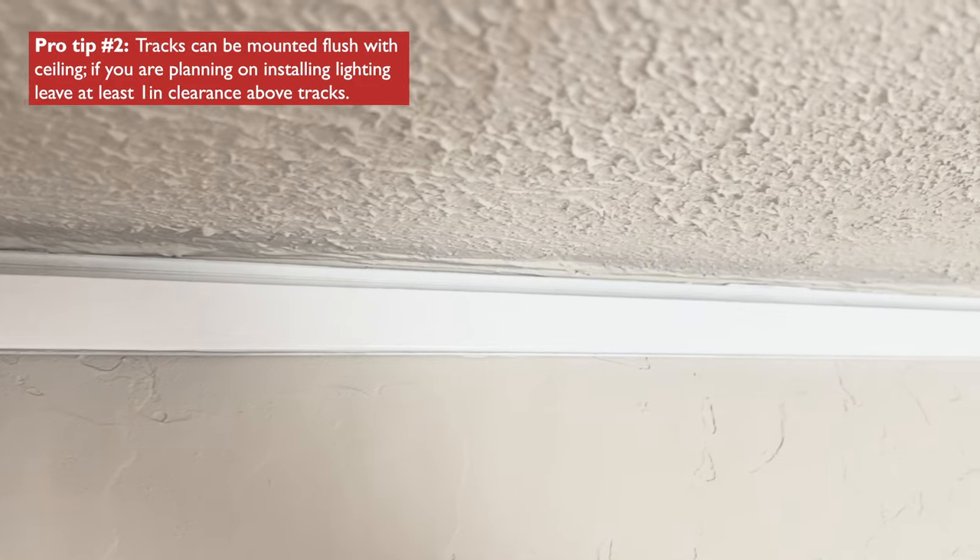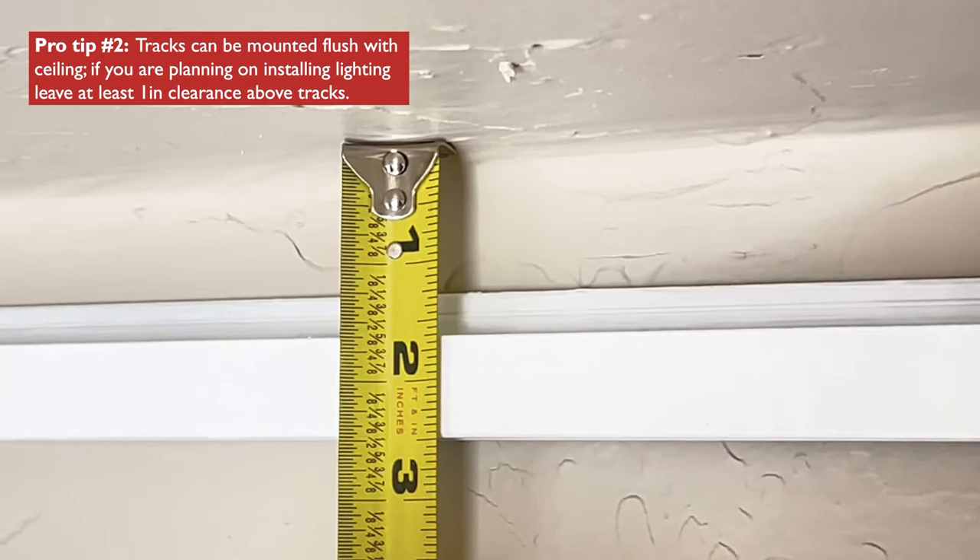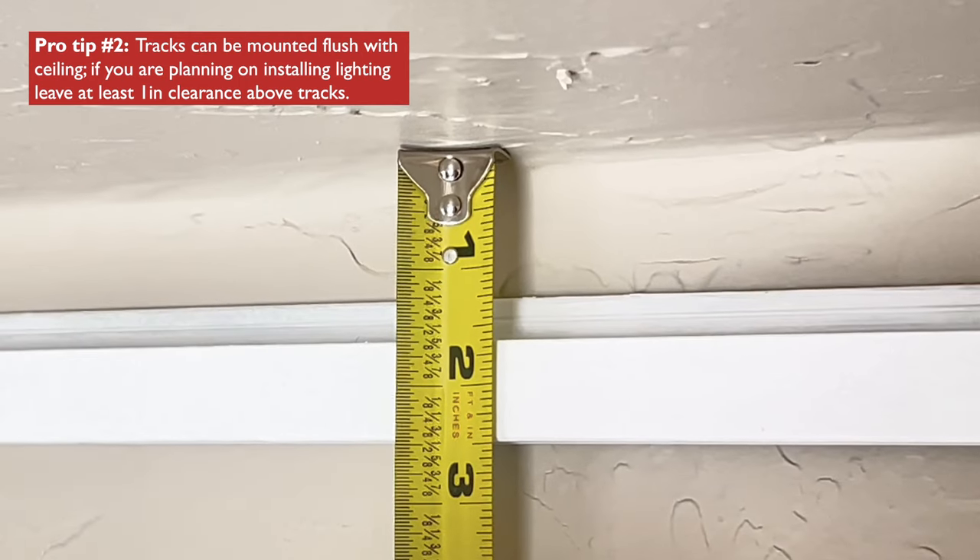Wall tracks can mount flush with the ceiling or at any desired height below it. If you're using the lighting option, be sure to leave at least 1 inch of clearance so you can put the light ones in place.